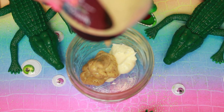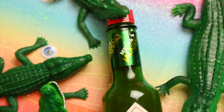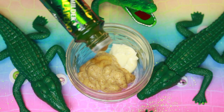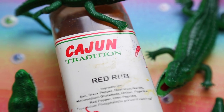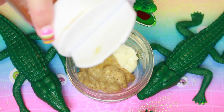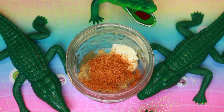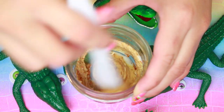Next I took some horseradish mustard and some mayo, and I mixed it together to create my nail polish base. I also added some Louisiana Tabasco, because it's an alligator and it's like Louisiana. So I also had to add some Cajun seasoning to this as well, because I really wanted to give this so-called nail polish a Cajun theme, or Louisiana theme.